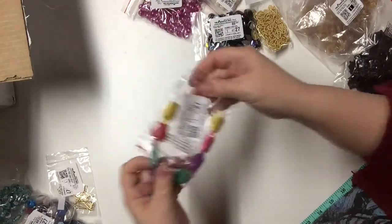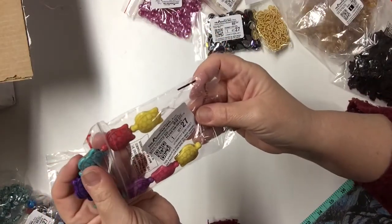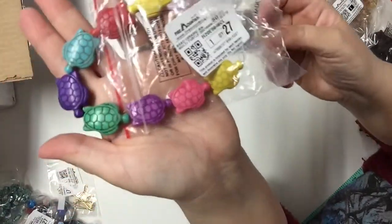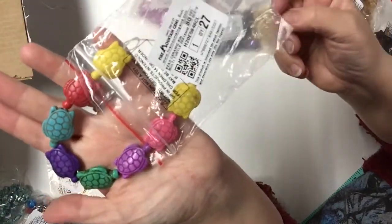I think these are really cute — turtles! They are ceramic. It's a 6-inch strand of big ceramic turtle beads. They're really fun.